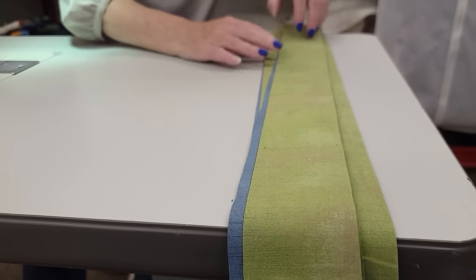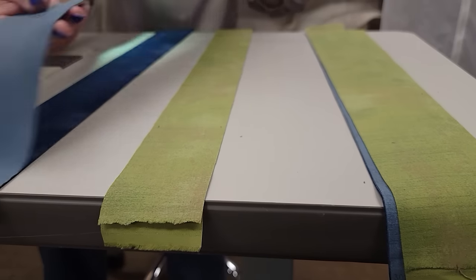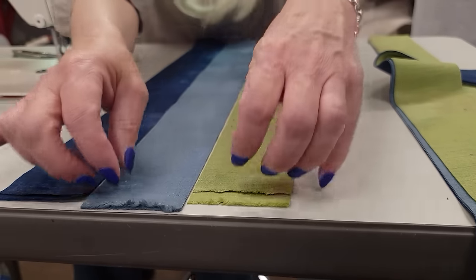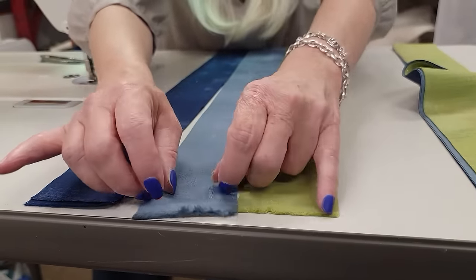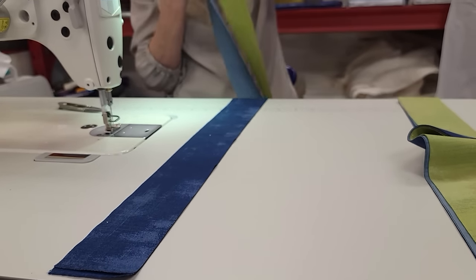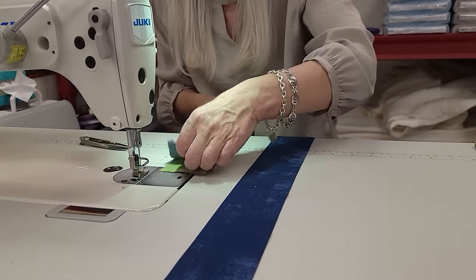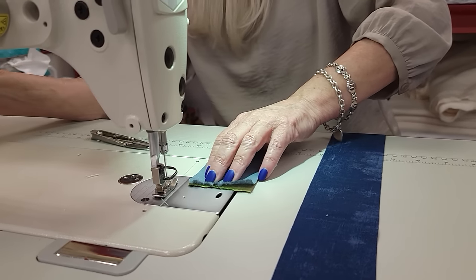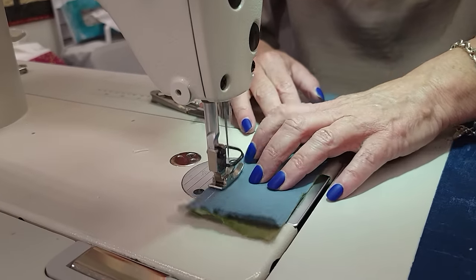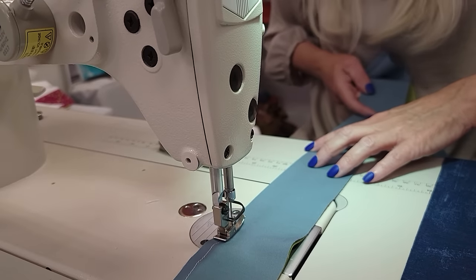I'm here at the sewing machine with the accent strips and I'm going to make a strip unit. I'm going to sew them in this order, making three sets of these in this same order every time. When I make a strip unit that's going to get cut after I sew it, I'm going to make my stitch length a little bit shorter than normal — about 15 stitches per inch — so that when I make the sub-cuts, the stitching doesn't come out. I'm going to be careful not to stretch either one so that the strip unit lays nice and flat.